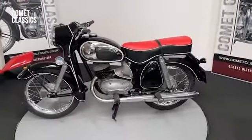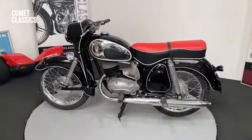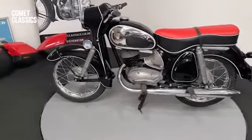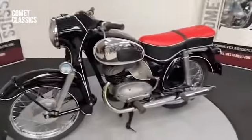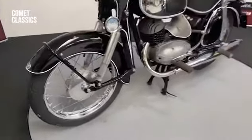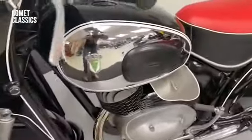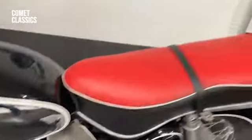This is a 1959 DKW 200cc VS model in very nice condition. The bright works very good on it, all new rims, crown on the tanks, good seats — great overall.